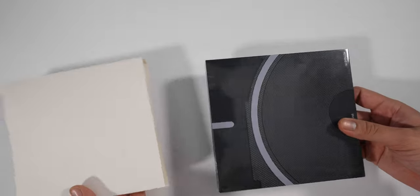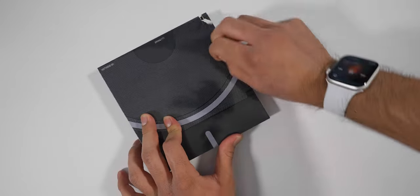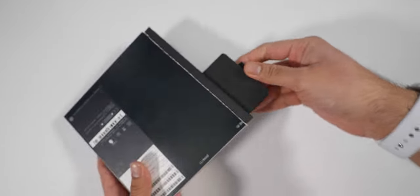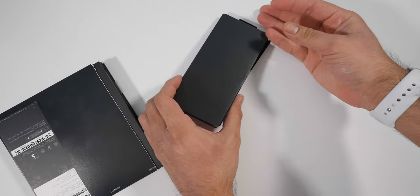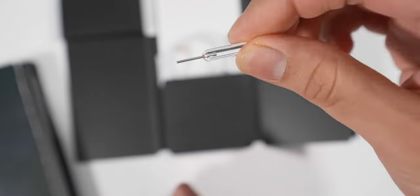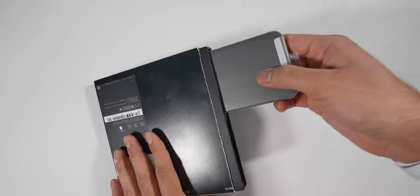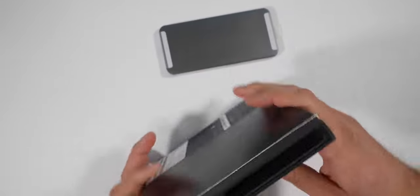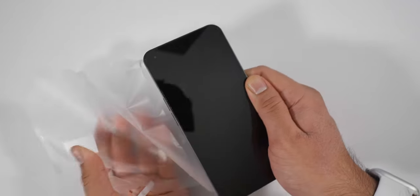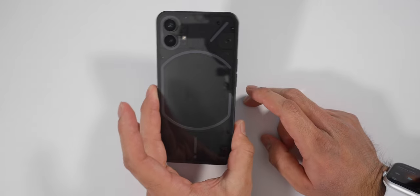Getting into the unboxing experience, I appreciate that it's a little different. You get a relatively thin flat box since there's no charger included, but the way you get the phone out is pretty cool — it's in a little slot that you just pull out, and same thing with the cable. You get your paperwork and your cable. It's a pretty different experience, but besides that everything is pretty much the same — just your phone and your cable.